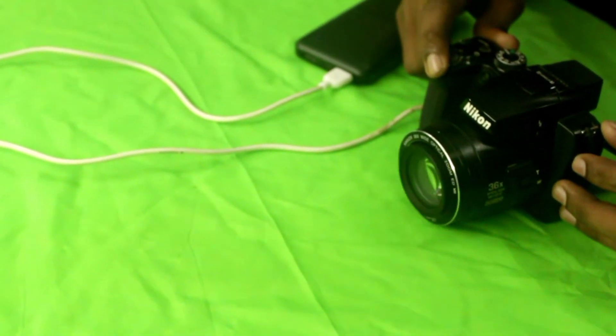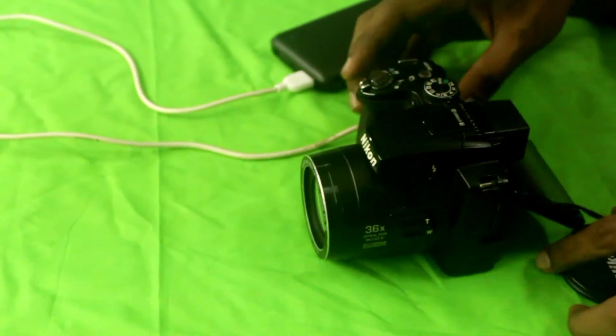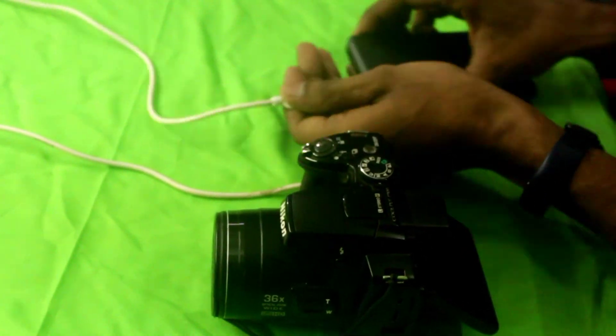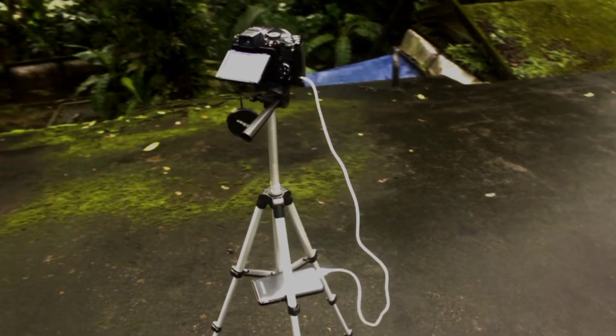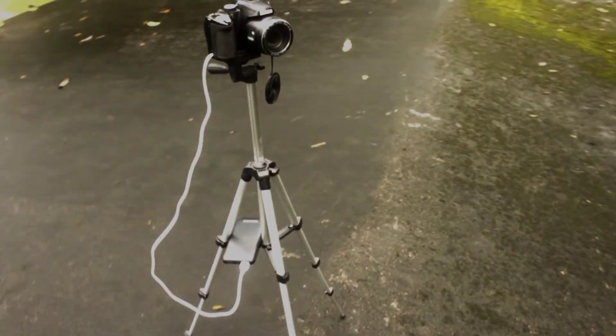Thank you for watching. If you like more content like this — more DIY stuff — please consider subscribing to the channel. And if you like this video, please drop a like. This is how the camera looks on a tripod.